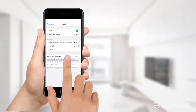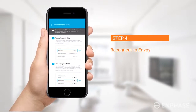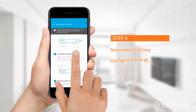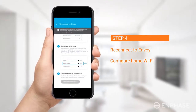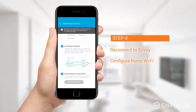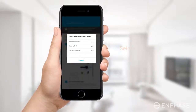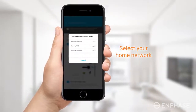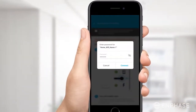After you have joined the Envoy's network, return to the Enlighten app's Reconnect to Envoy screen. Scroll down to see the Configure Home Wi-Fi option and tap on it. Note that the Configure Home Wi-Fi option may appear gray initially — wait for a few seconds and when it turns blue, tap on it. On the pop-up that appears, select your home network from the list of available networks. Enter your Wi-Fi password and tap Connect.